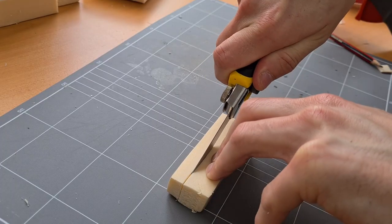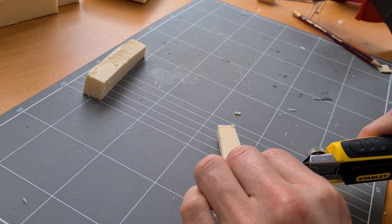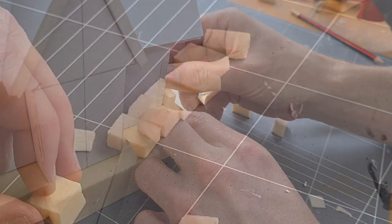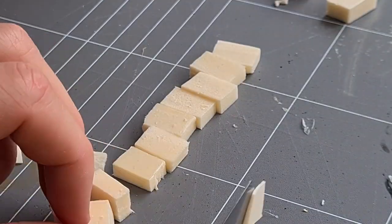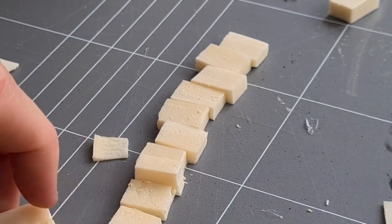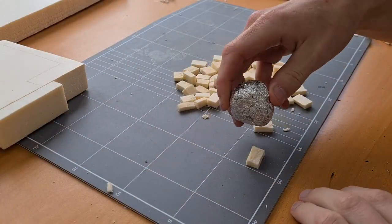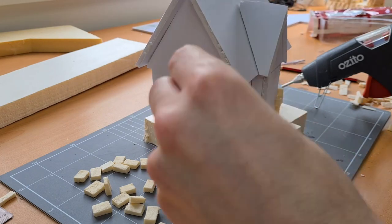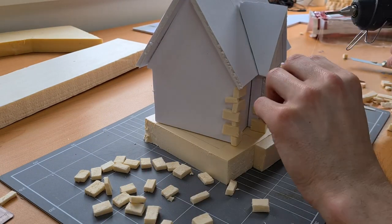Now that we have the base of the house, I wanted to start adding some detail. So I hand cut some of these bricks to go on the corner pieces. Once I had the size right, I went in and made a bunch. If you've got a hot wire cutter, use it because it would be way easier than hand cutting it like this. I cut these bricks to be unique and non-uniform, because I thought it gave it a little bit of character. Then stacked them one by one on the corners.